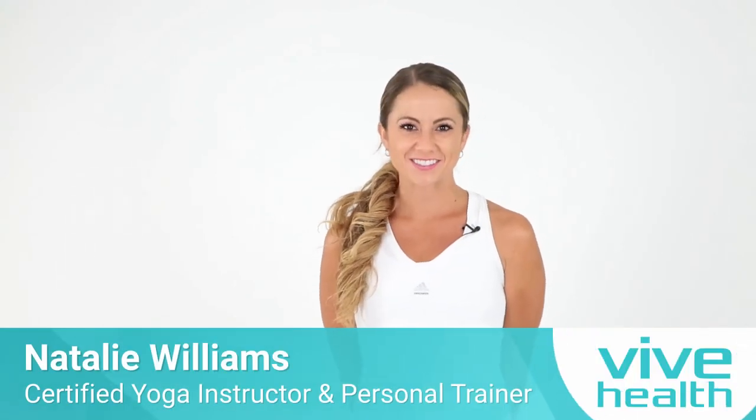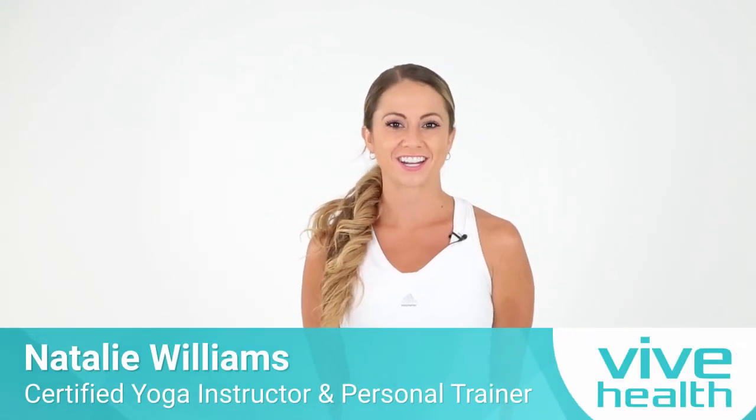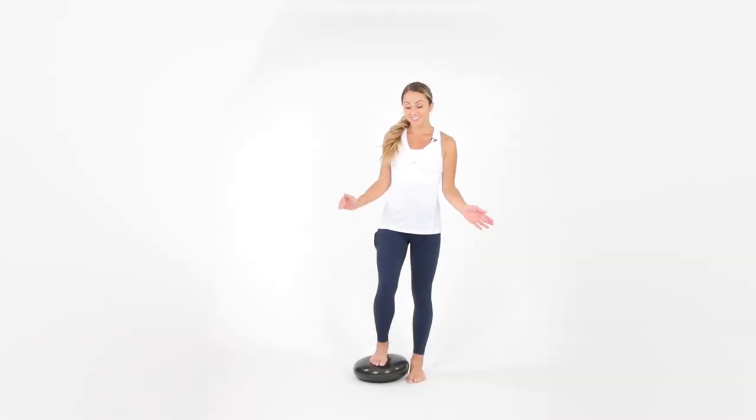Hi, my name is Natalie Williams. I'm a certified yoga teacher. In this five-minute video, we are going to go over yoga poses that you can use with a balance disc. Go ahead and place your balance disc on the ground — we're going to do some yoga poses.